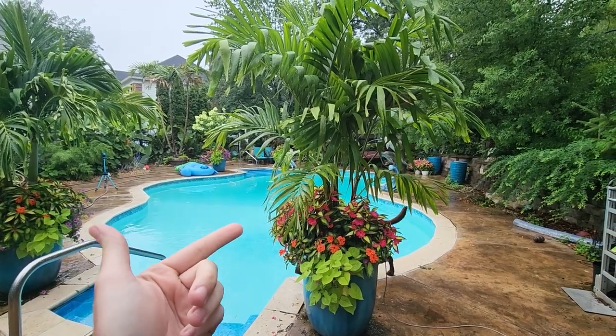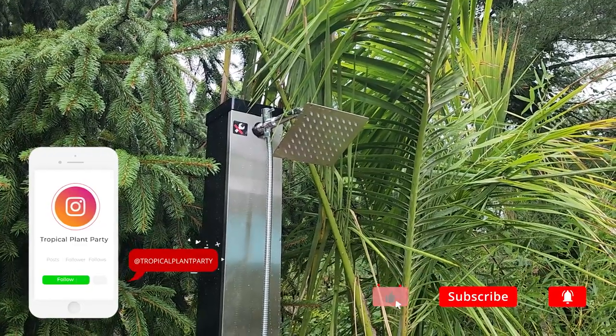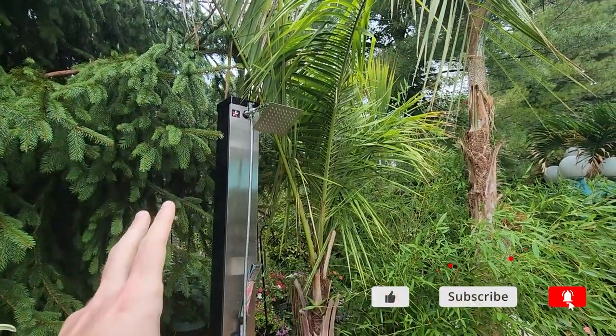This video's not about plants. I probably didn't need to explain because I'm sure it's in the title, shorts, and the thumbnail — the outdoor shower.